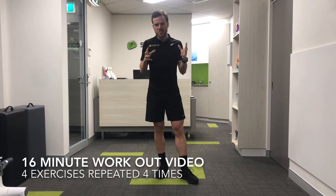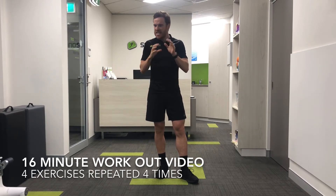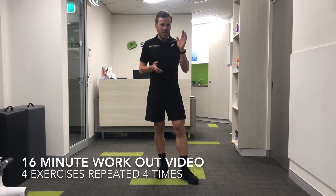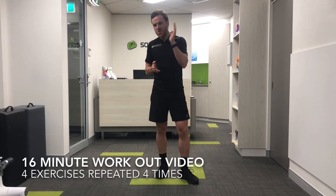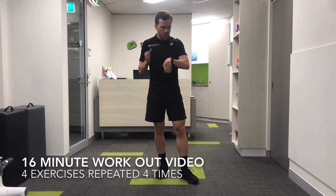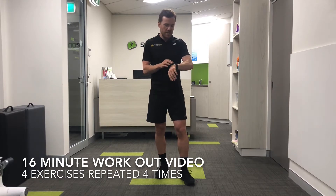I've just finished work and what I'm going to do is give you a short workout. It's only going to be 16 minutes long — it's just a great one to get your system moving. We're going to use four exercises, repeat it four times through, going 40 seconds on, 20 seconds off. I'm going to work off my watch and we'll go through this together.